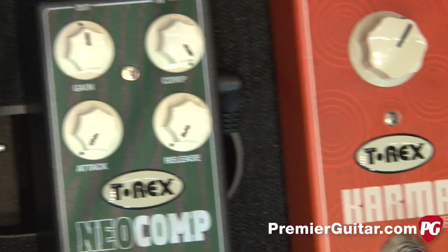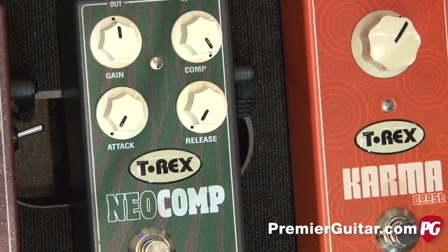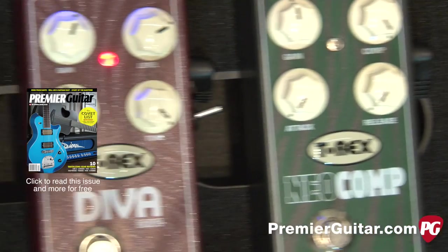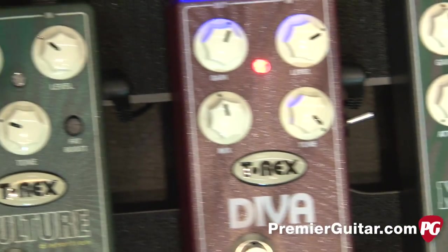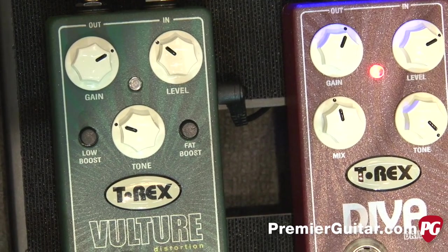Neocomp is a dynamic compressor. It comes with gain, compression ratio, and then attack and release which is adjustable. DivaDrive is a drive machine where you can mix between your direct signal and the distorted signal.